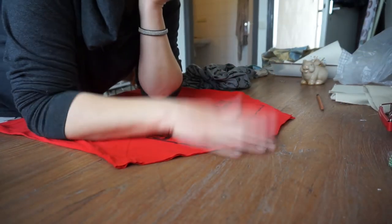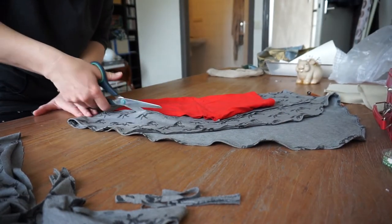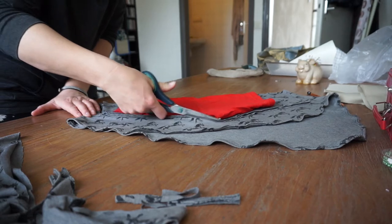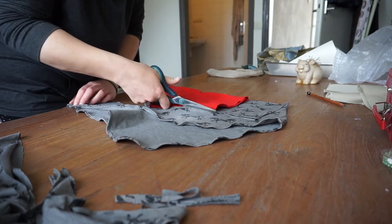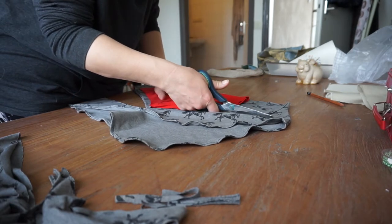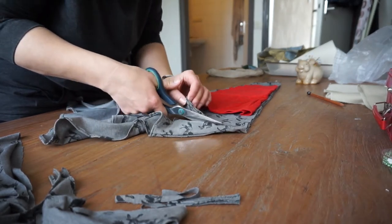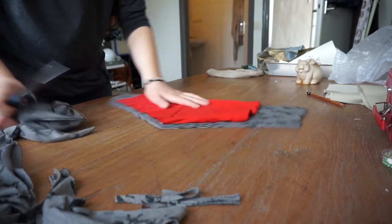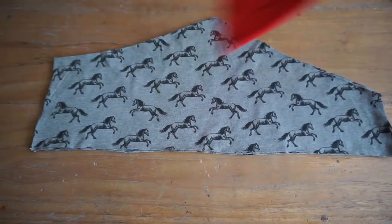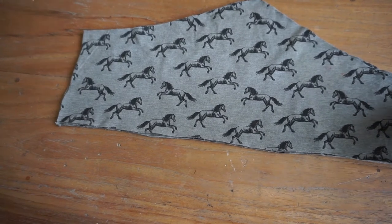And now I have to make some sleeves to fit on here. I'm using the offcuts of the old t-shirt as a template to cut out new sleeves, and that is from a tank top I'm not wearing but I do like the fabric. So that's recycling at the utmost. There we go — that's my sleeve. I cut two of those.